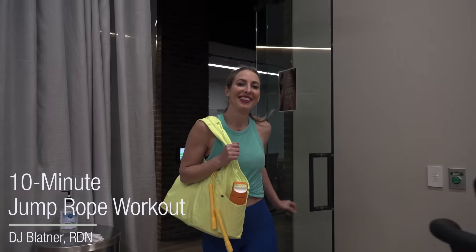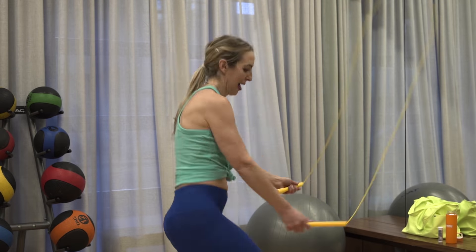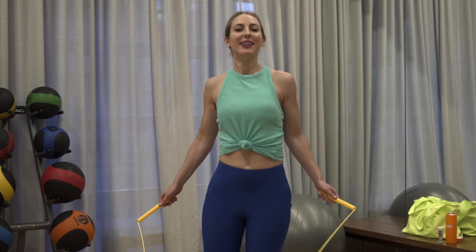Hi, I'm DJ Bladner, registered dietitian nutritionist. Now I'm not a trainer, but I am a jump rope enthusiast and a certified specialist in sports dietetics. And I wanna take you through one of my 10-minute jump rope workouts, because it's one of the most efficient and fun ways to build your fitness, stamina, and coordination.